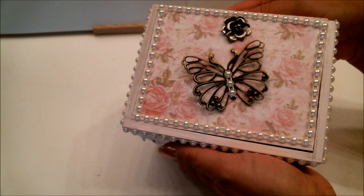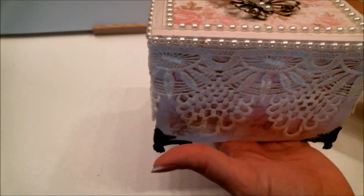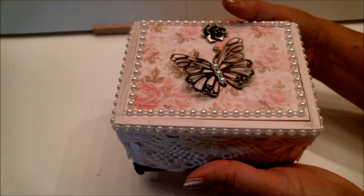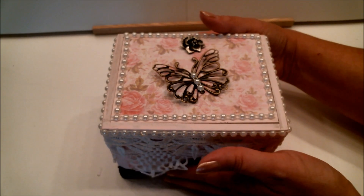There it is! I love this box — it came out exactly how I pictured it. For those wondering what I'm going to do on the inside, I haven't decided yet, but I think I'm probably going to line it with some pink felt. Thank you for watching and I hope you enjoyed today's tutorial. I'd love to hear your comments and thoughts. If you liked it, please give me a thumbs up and share with your friends. If you aren't already one of my subscribers, I would love it if you were. Thank you all so much and happy crafting, bye bye!